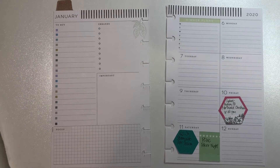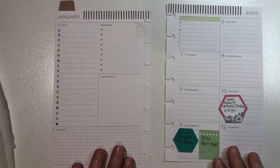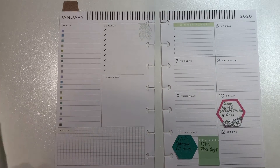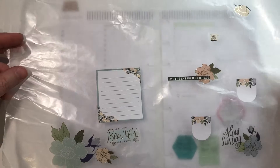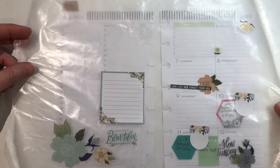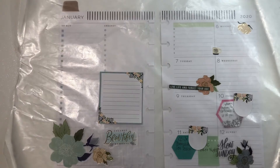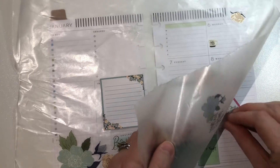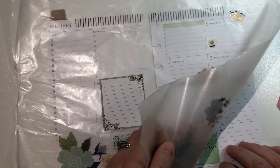Hey guys, welcome back to my channel. I had so much fun on the first video that I thought I would go ahead and make some more. So today I'm going to be planning in my mini and I've done a little pre-planning. You guys are going to have to excuse me — I was a little sick and I decided to do a voiceover for this one for the first time. Trying some new stuff here.